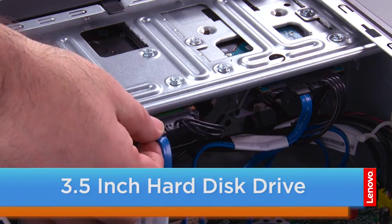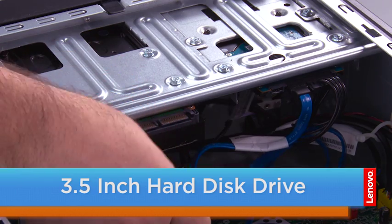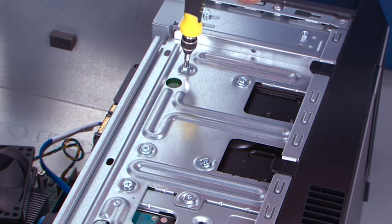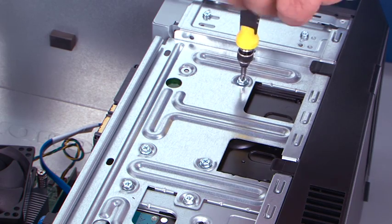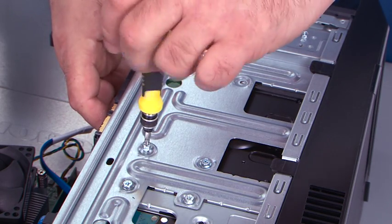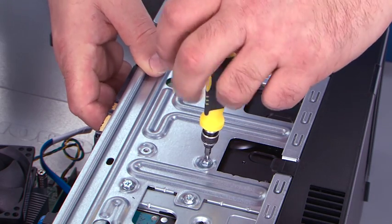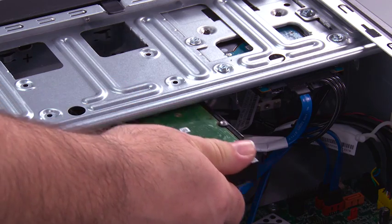Disconnect the SATA cable and the power cable, and remove the four screws. Pull the hard drive out.